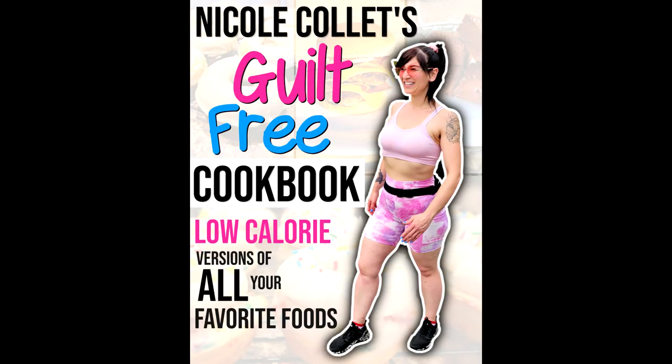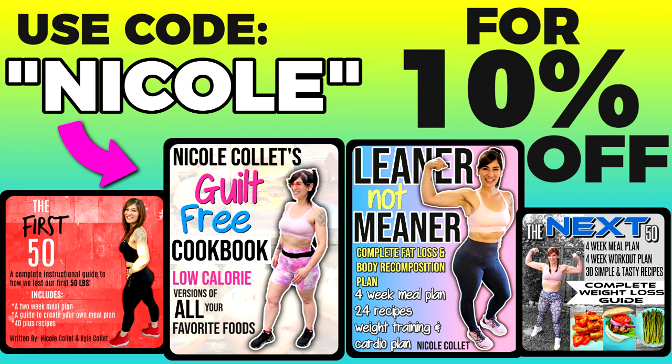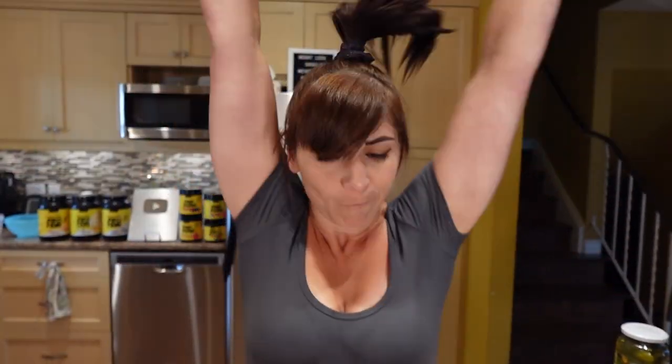Also, if you love low-cal tasty recipes, check out my guilt-free cookbook. It's low-cal versions of all your favorite foods — low-cal Big Mac, pizza, cheesecake, protein ice cream, and so much more. Code Nicole will save you 10%. Link is down below.